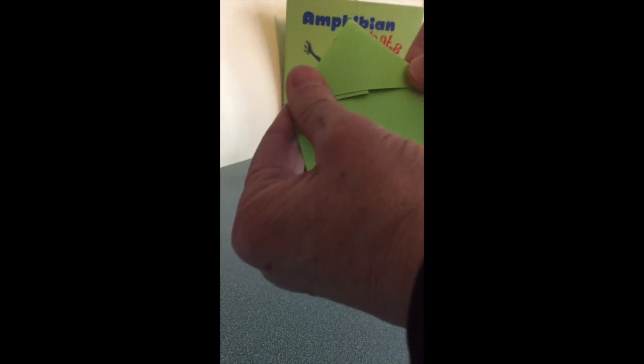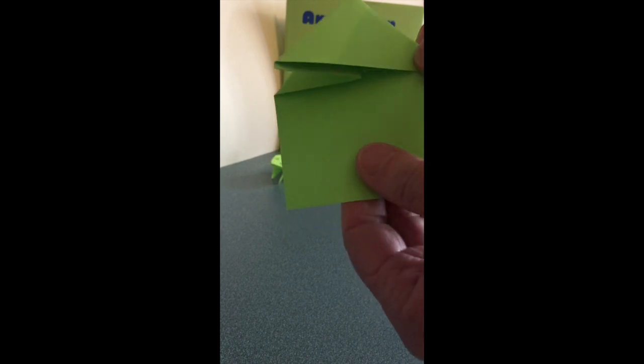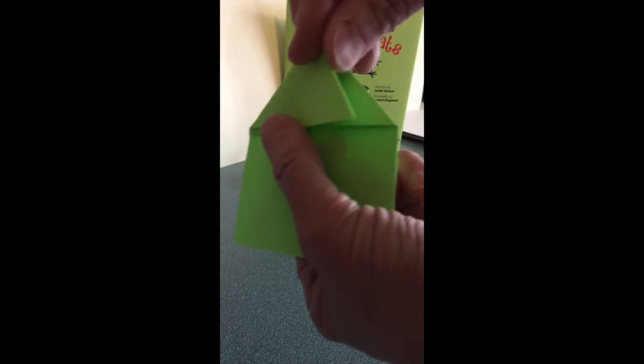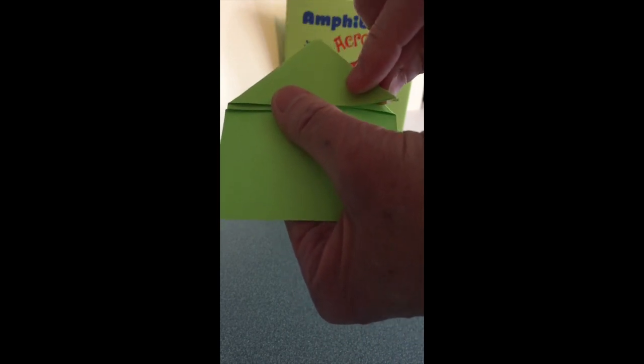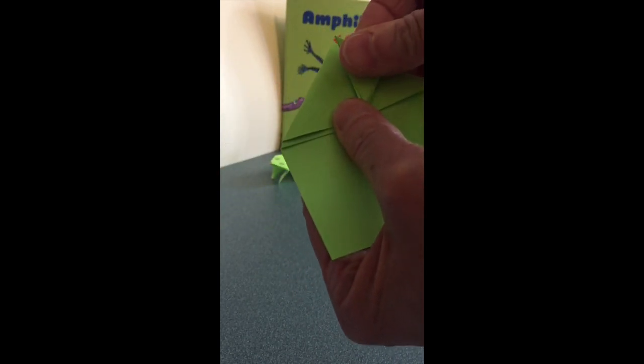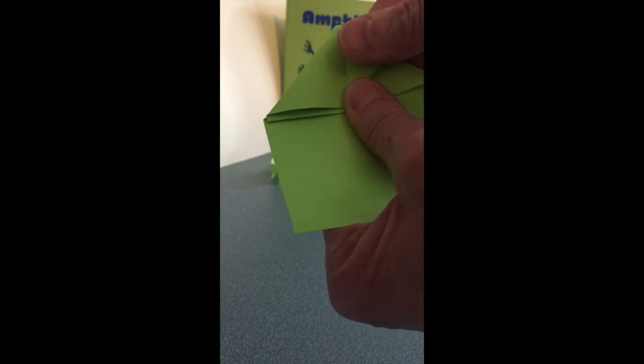We're going to fold that fold in and then press it down to make a point, almost in the shape of a house. So that's the first part of folding our origami frog. Now we're going to take this corner of the roof of the house and fold it up to meet the peak, just like that.